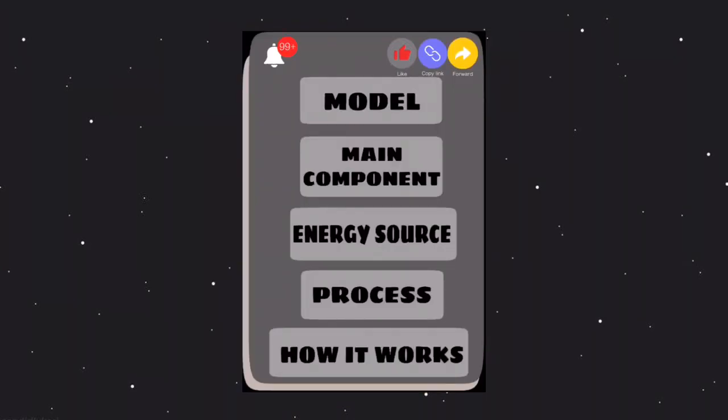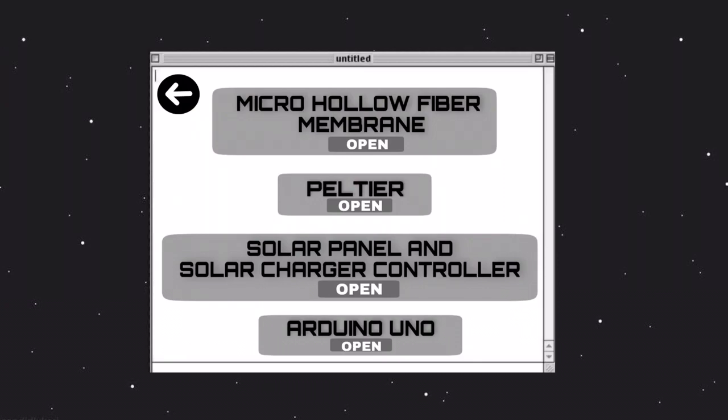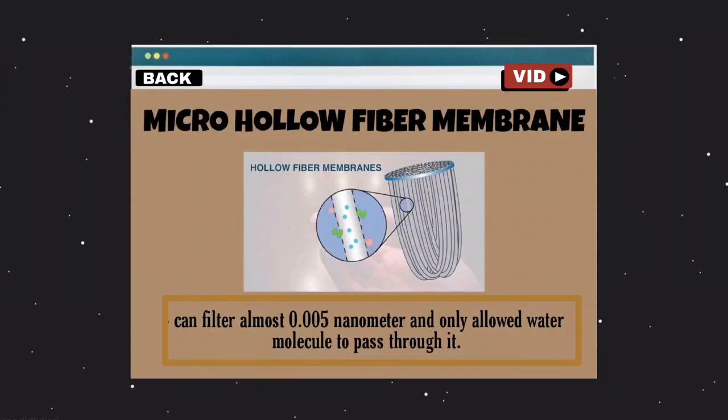Next, let me go through the main components that have been included in the product to make our product more exclusive. First of all, is the hollow fiber membrane that can filter almost to 0.005 nanometers, which allows the water molecule to pass through it.